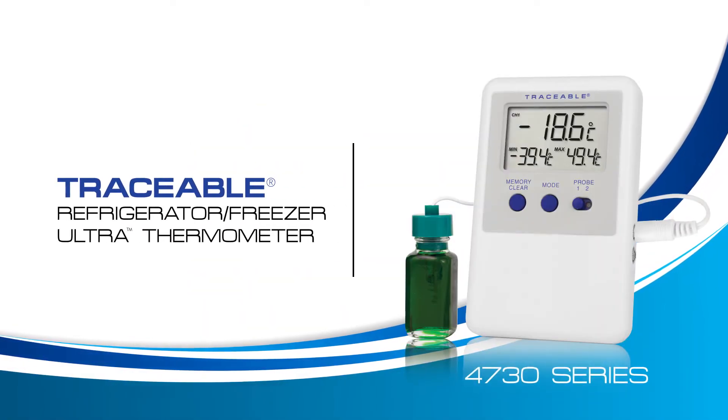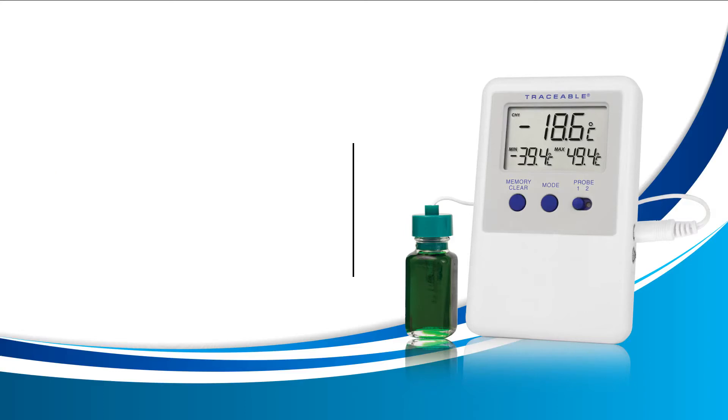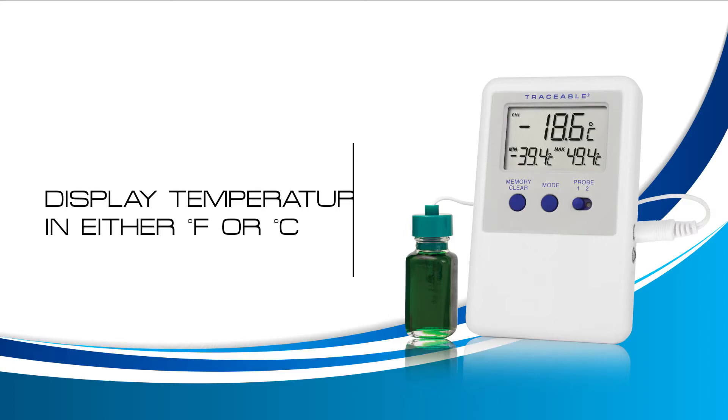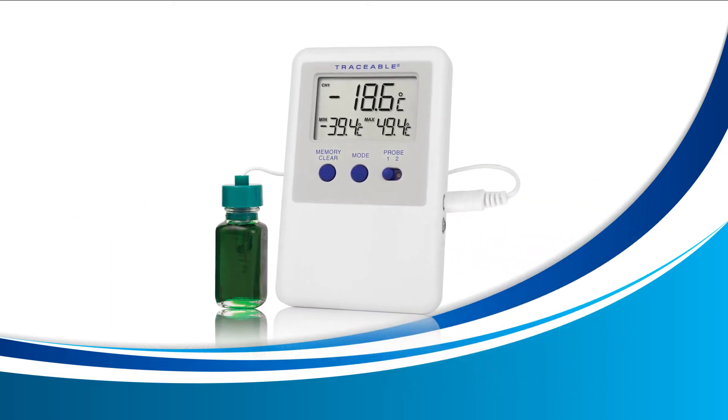Welcome to a Traceable Products instructional video for the Traceable Refrigerator Freezer Ultra Thermometer. In this video, we're going to learn how to display our temperature readings in either Fahrenheit or Celsius. This can be done at any time and the change takes effect right away.